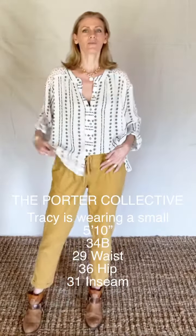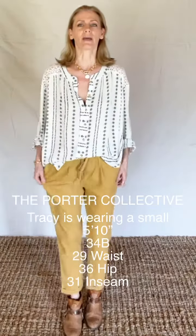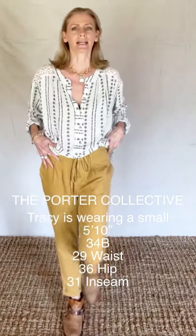They're meant to be roomy — they're not meant to be a really fitted pant. I normally do take a small, and I am wearing a small.